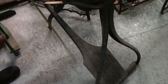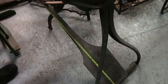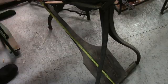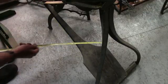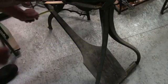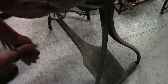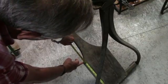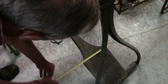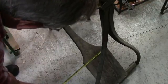The treadle from the bottom to the top is thirty-two and a half inches up here at the top. It's one inch wide. Twelve and a half inches to here. And this down here is nine inches wide.